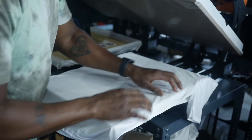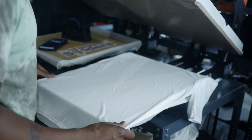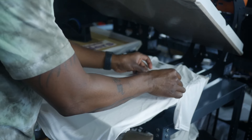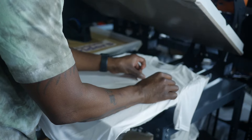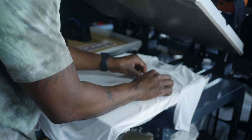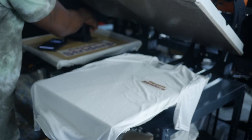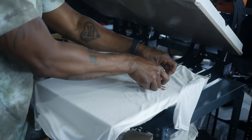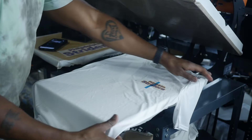I'm going to go ahead and get all these wrinkles out of it. I'm going to go ahead and position this left chest right here. Looks good to me. Get some heat tape, put it where I want it. Right there.